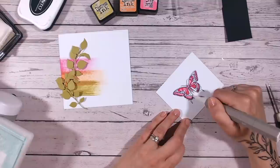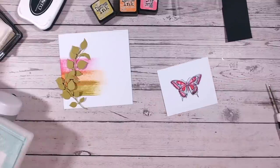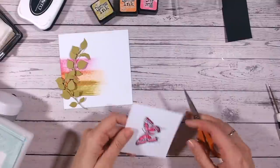It smooths everything out so it doesn't look too rough - great if you're trying to colour images quickly and just want to add something organic like a blur of colour. That's more than enough, so now I need to cut this out with some fussy cutting scissors.